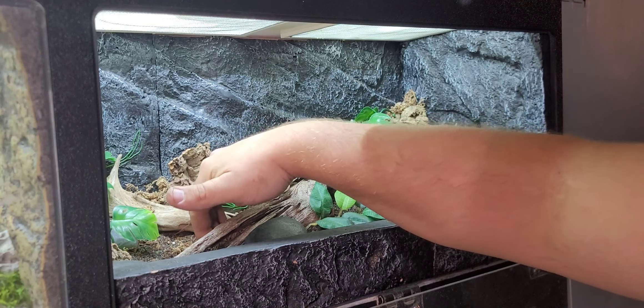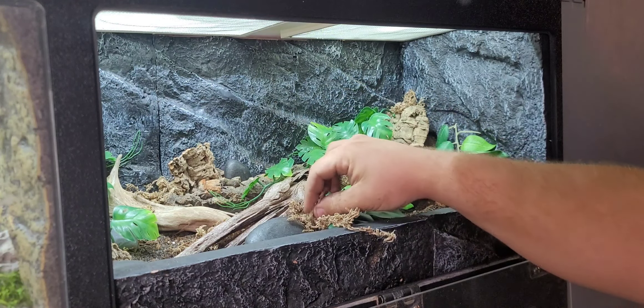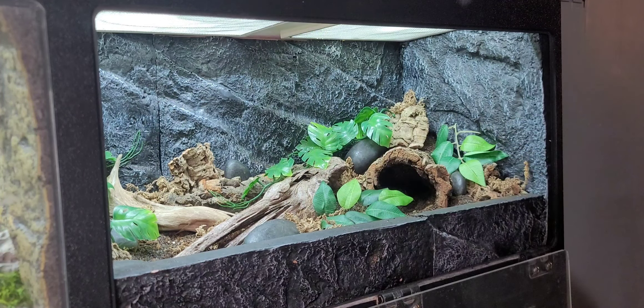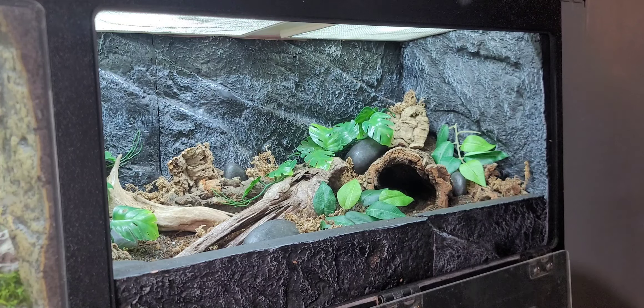I thought I was going to use a lot of this sphagnum moss but I haven't made a dent in this container. That's alright, that just means we've got more for future plans. There aren't many more spots I can stuff this in here - I'll stuff until the end of the night if I let myself, just keep adding - you can go crazy with this stuff. But I think I'm going to have to cut myself off. I think we've really got something looking pretty darn good right here.